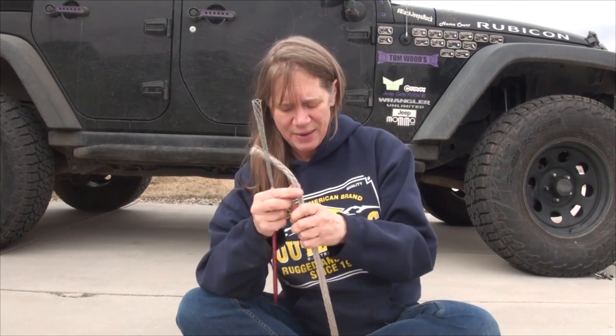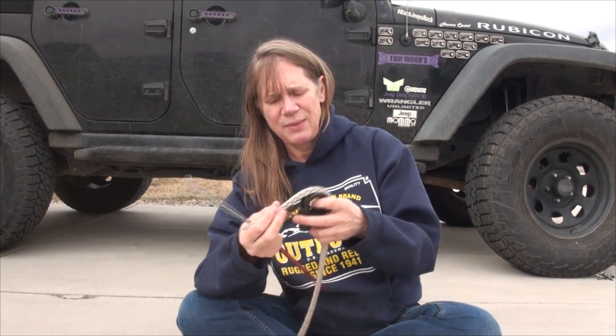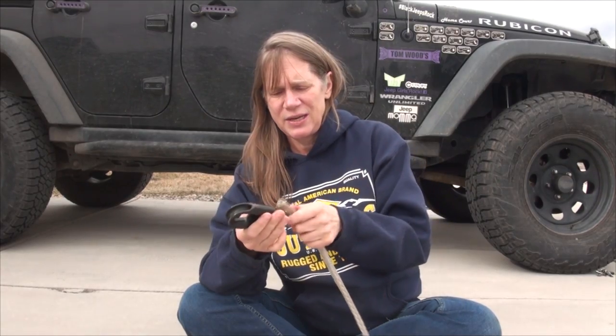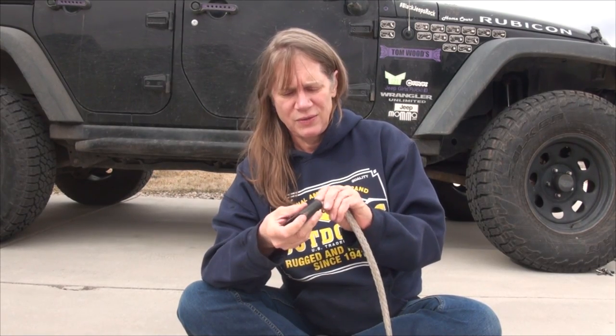So the next step — this is what the end of the cable was inserted into and it broke. We threw away the broken part and we're going to reattach the hook end back into the end of the winch line. Hopefully I can do that because it's kind of frayed a little.